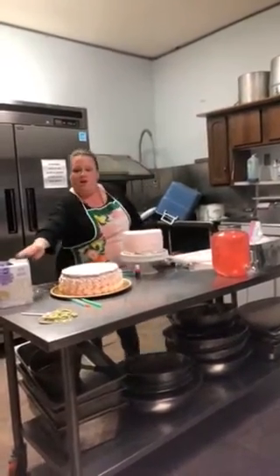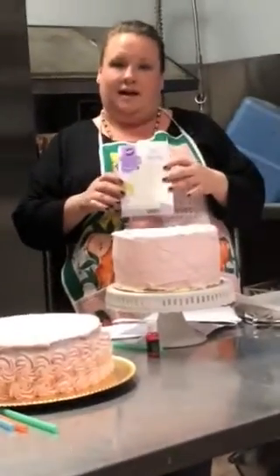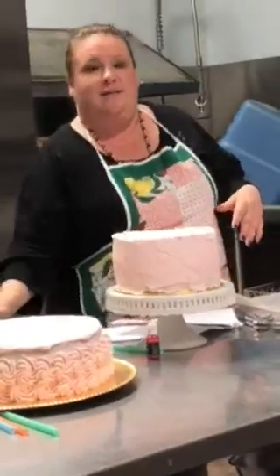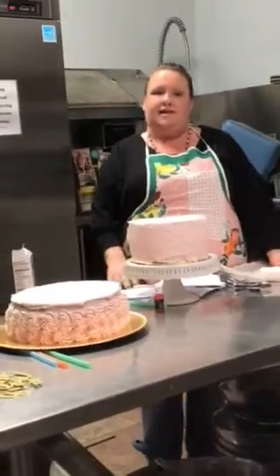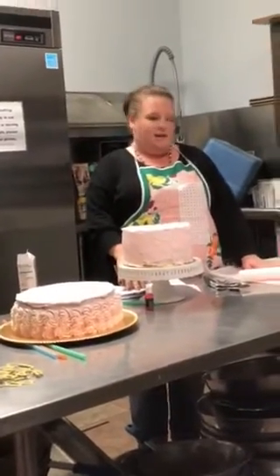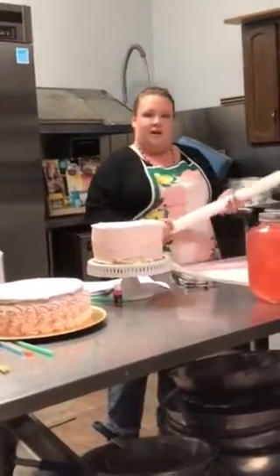To start, I'm using a boxed fondant from the Wilton Cake Company. This came in white and I tinted it to pink, which was the color that I needed today. Once the fondant was tinted, I rolled it out on this non-stick mat with my fondant roller.